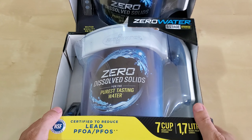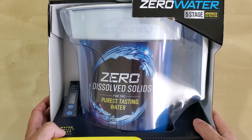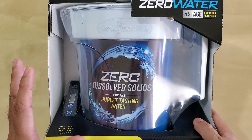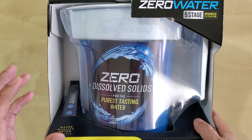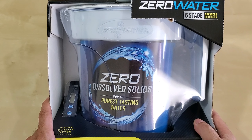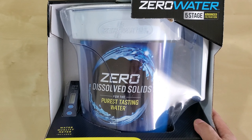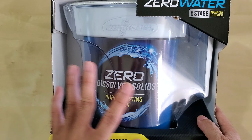You need those electrolytes — you need the minerals and the quote-unquote impurities. From my research online, drinking straight pure H2O may strip away the minerals from your body.